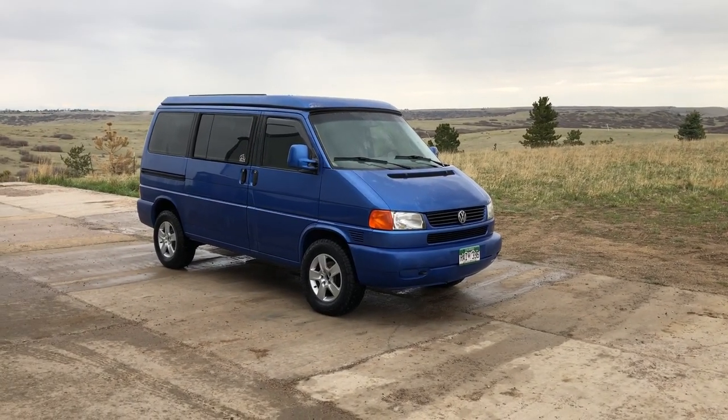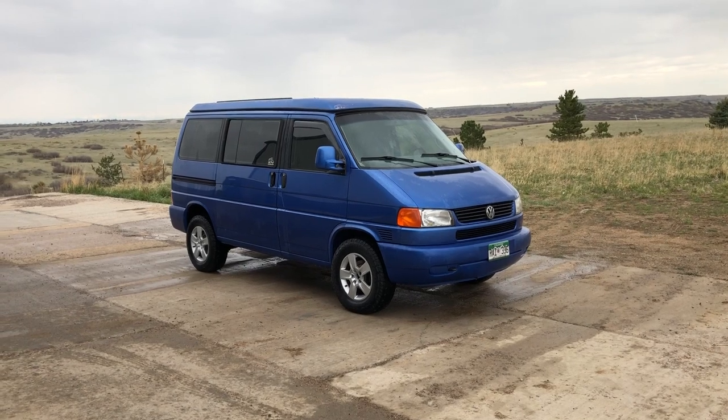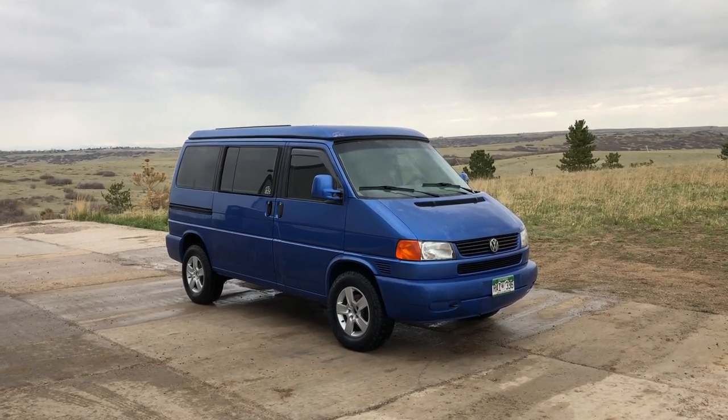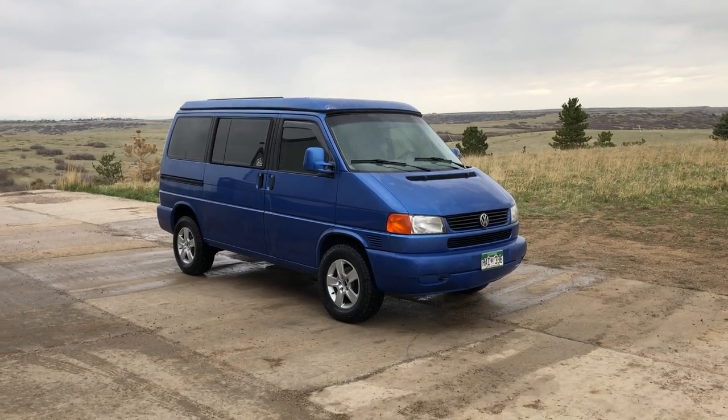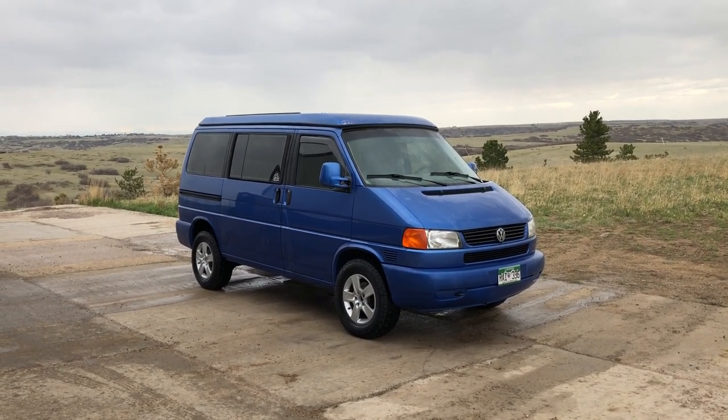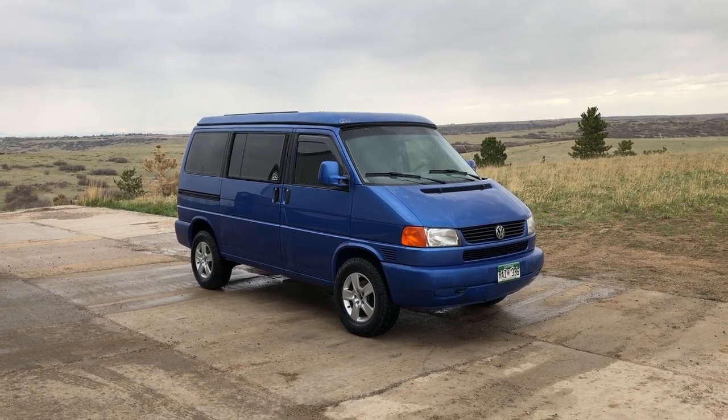Hello, this is Cole with Cave Van. A lot of people have asked for information on this van, and I want to make sure that we're clear on what this van is and what it isn't. I figured the best way to do that would be to take a short video, so that anybody that's interested in it can take a look at it.